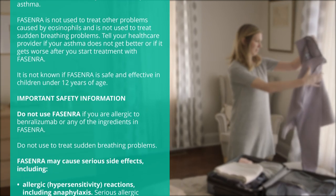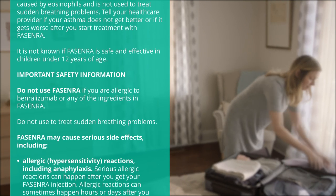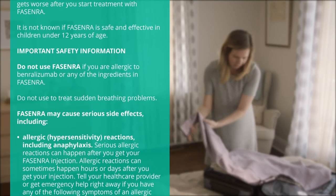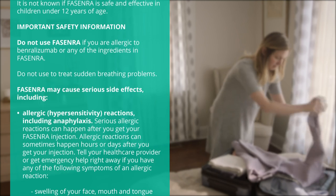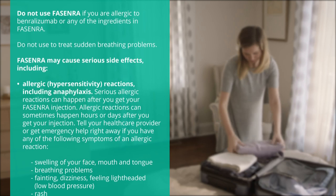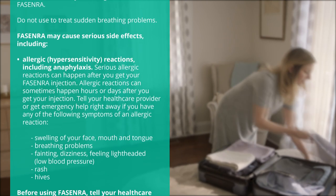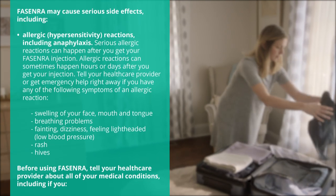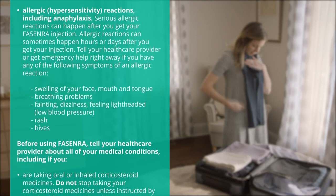Important safety information. Do not use Fasenra if you are allergic to benralizumab or any of the ingredients in Fasenra. Do not use to treat sudden breathing problems. Fasenra may cause serious side effects, including allergic hypersensitivity reactions, including anaphylaxis. Serious allergic reactions can happen after you get your Fasenra injection. Allergic reactions can sometimes happen hours or days after you get your injection. Tell your health care provider or get emergency help right away if you have any of the following symptoms of an allergic reaction: swelling of your face, mouth and tongue; breathing problems; fainting; dizziness; feeling lightheaded; low blood pressure; rash or hives.